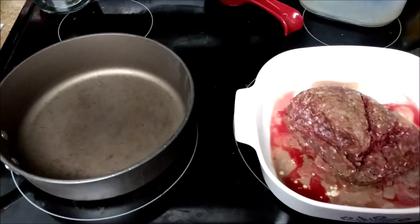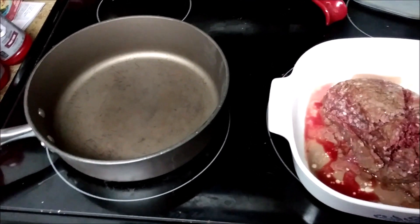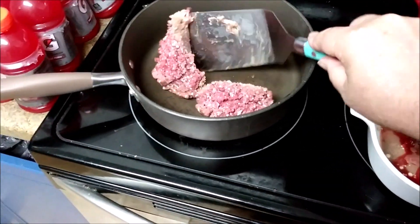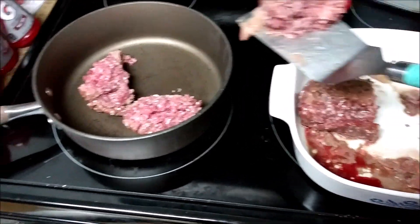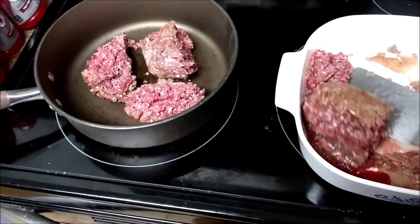I think I'll make up some tacos. The meat was frozen so I had to pop it in the microwave. Just looking around to see what else I got to make it up. I defrosted the meat and we're gonna put it over here and get it cooking up.